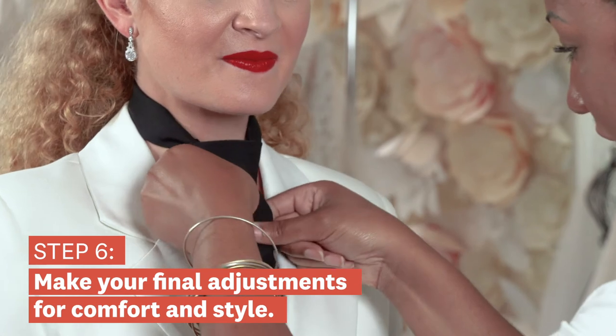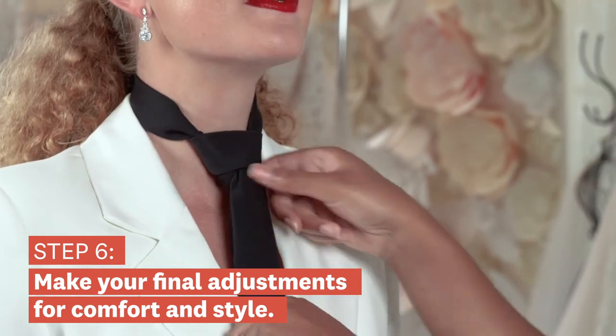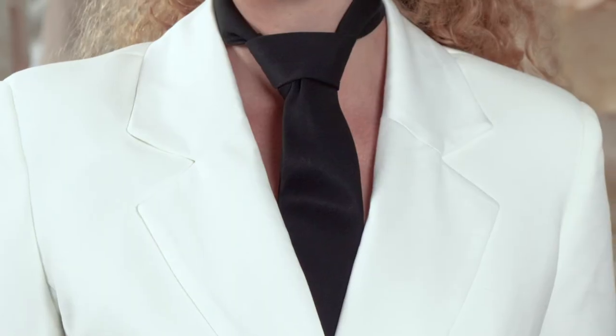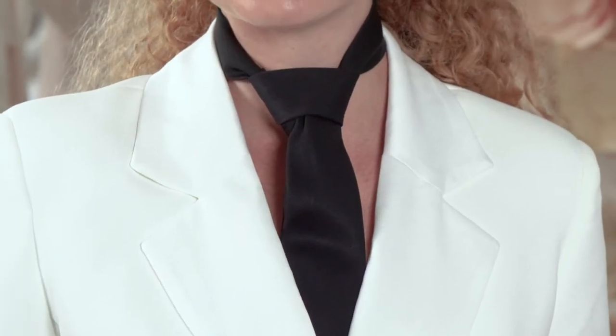And it looks so nice and classy and polished. There we have it — that's the Windsor knot. Make sure you stick around and check out more of our tie tutorials.